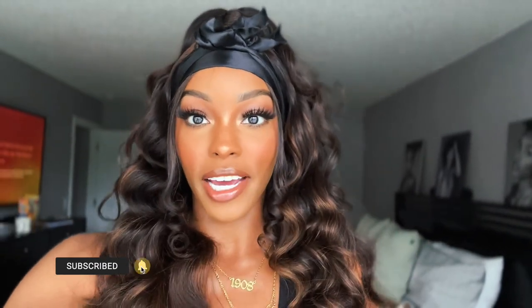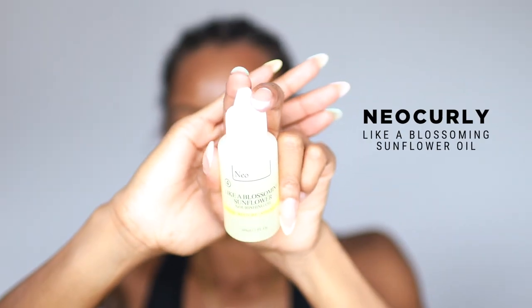Hey guys, welcome back to my channel! In today's video I'm giving you guys a get ready with me game day edition — we're doing hair, makeup, and outfits, so let's get into it.